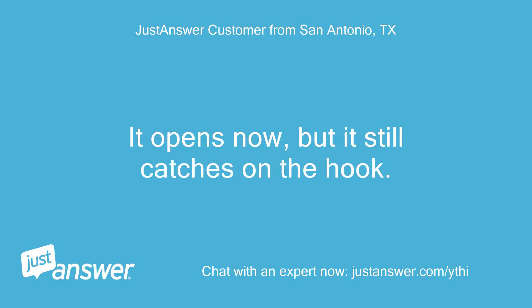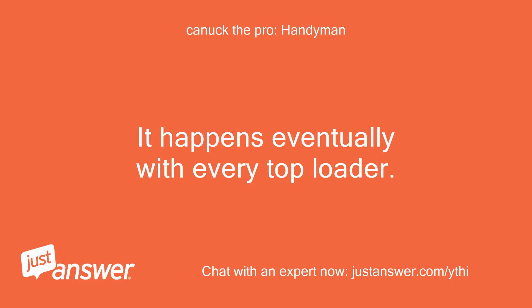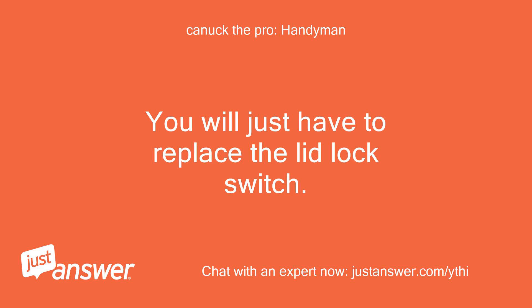It opens now, but it still catches on the hook. It sounds like you have a lid lock switch that is shorting out. It happens eventually with every top loader. You will just have to replace the lid lock switch.